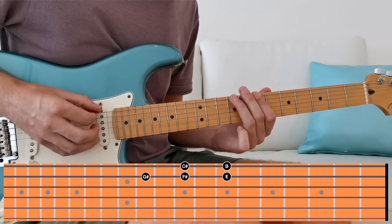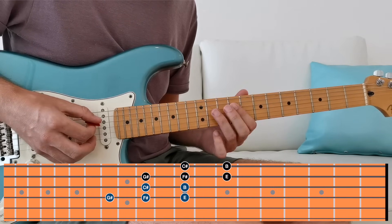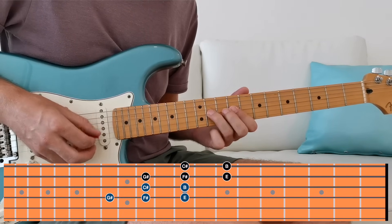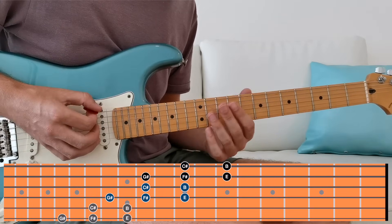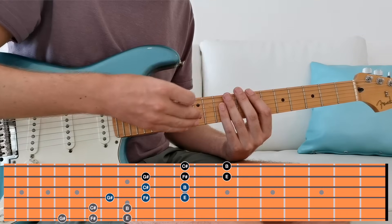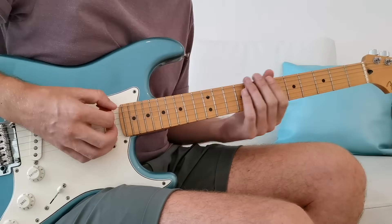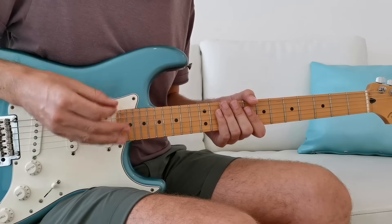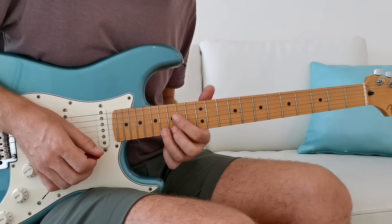We can keep going up — on the D string we start again with B and C#, then the root note E at the 9th fret on the G string, and two notes above: F# and G#. Up again: 12th fret on the B string for B, two notes below, root, and two notes above. This diagonal scale pattern moves across the neck, going up the strings and getting us further up the guitar, giving us much more flexibility.